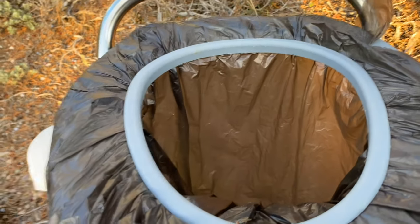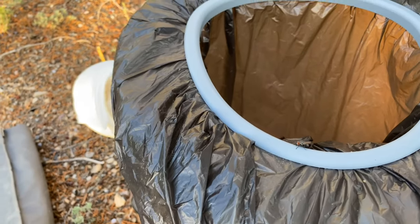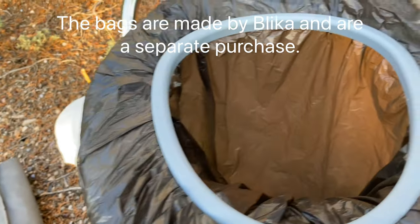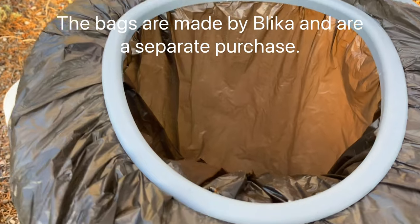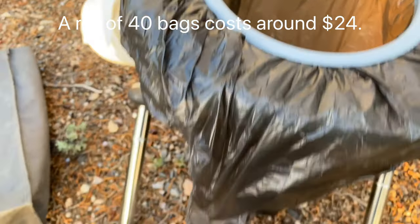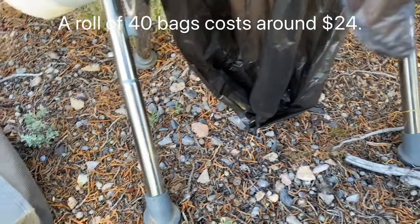It comes with — or you might have to buy separately, I think I bought them separately — these biodegradable, environmentally friendly waste bags. They're leak-proof and they go all the way down to the ground.